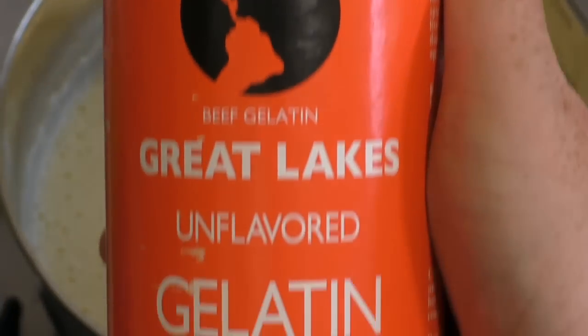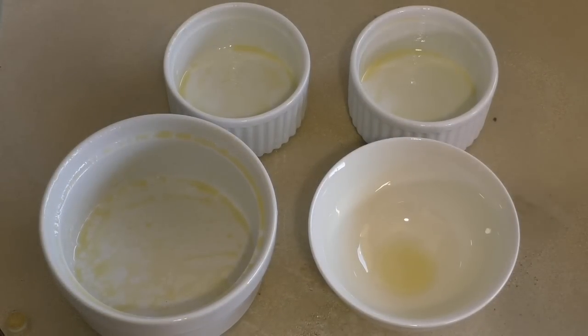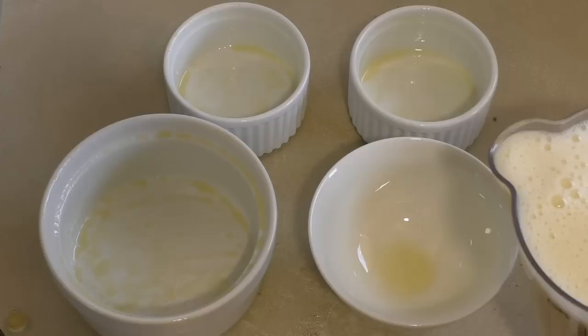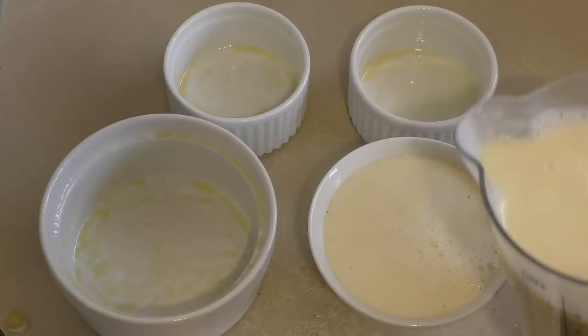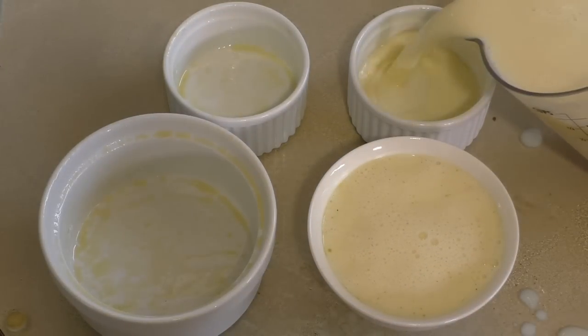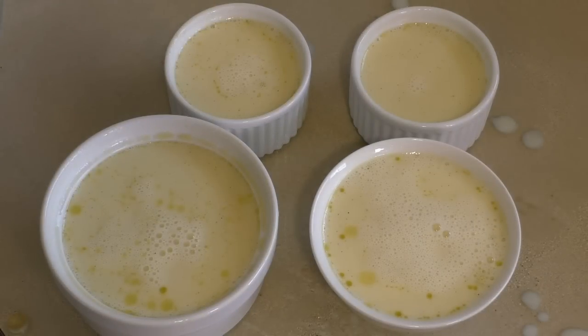The unflavored gelatin I'm using is a very healthy one and it's kosher. Just get some bowls or ramekins — whatever you want — lightly grease them and pour the mixture right in.